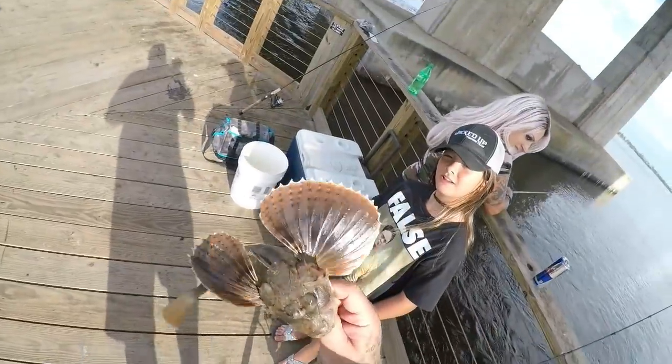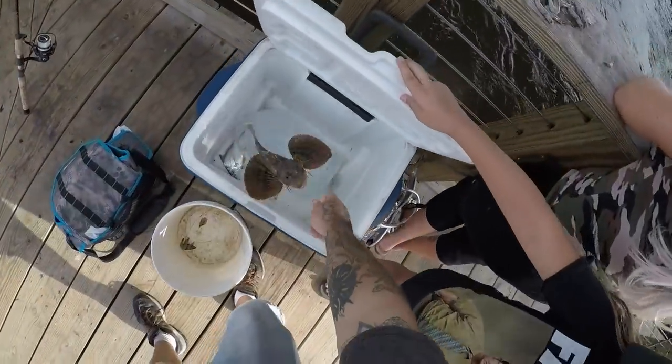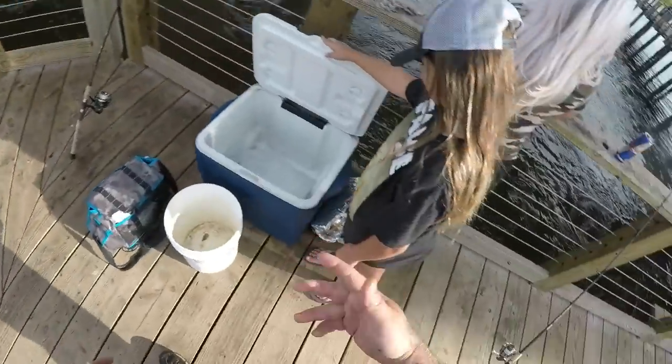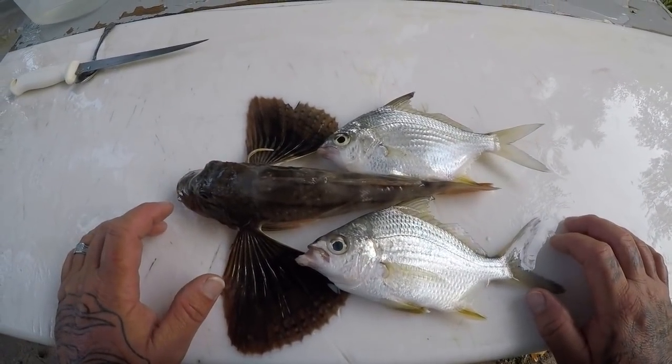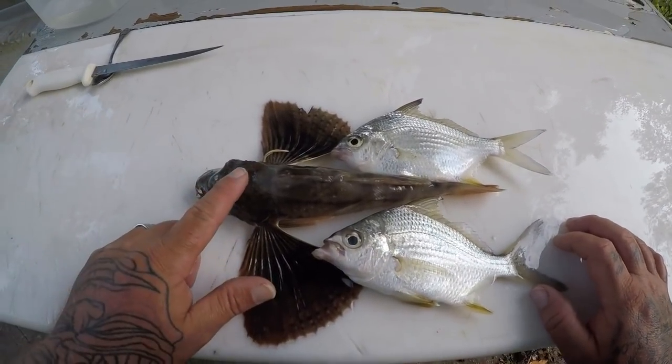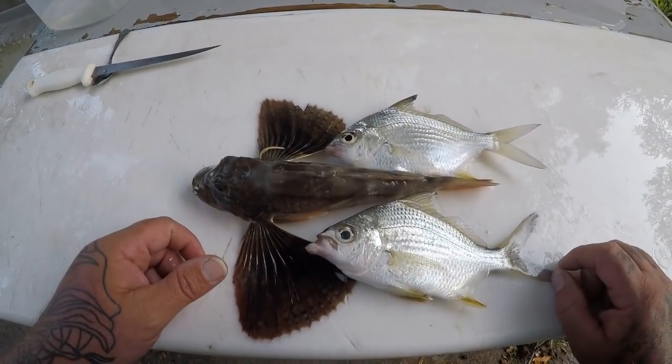Here guys, there's a sea robin! Alright Jerry Rockers, we got our panfish for our first video here in this series. We got our nice little sea robin and we got two little moharas, so we're going to get to cleaning these guys real quick.